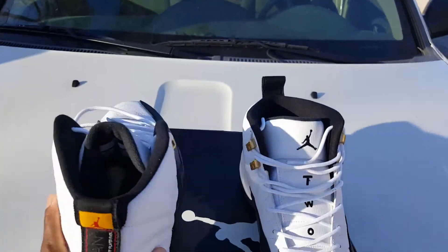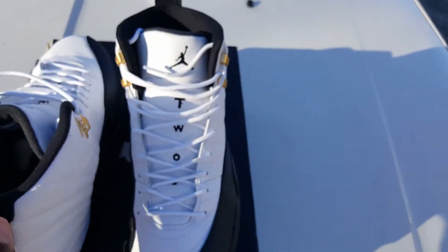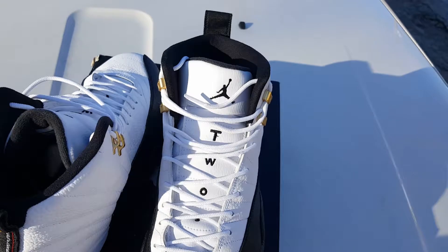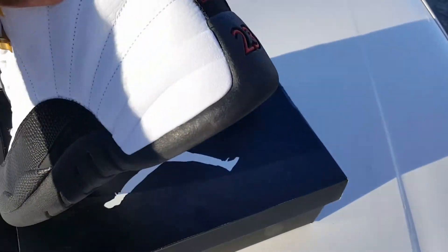I hear y'all, I'm going to change it up a little bit. But yeah, that's the shoe, man. I can't wait for it. I'm going to do a raffle on it next Sunday, and I hope y'all win — which y'all should win, because my plug.